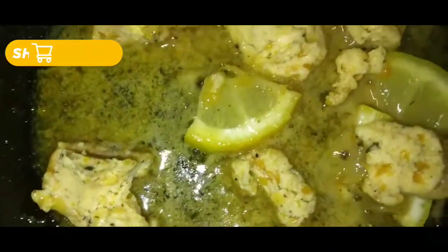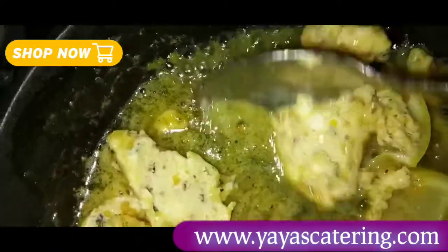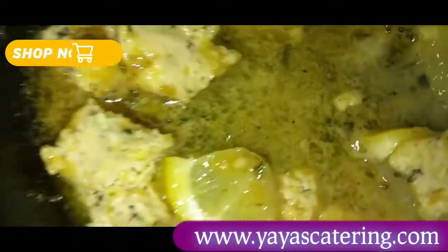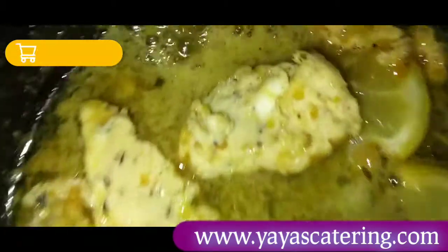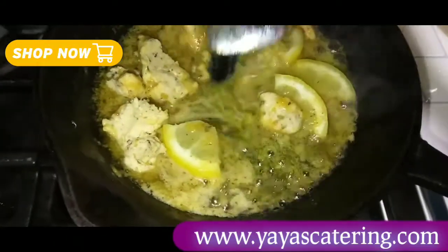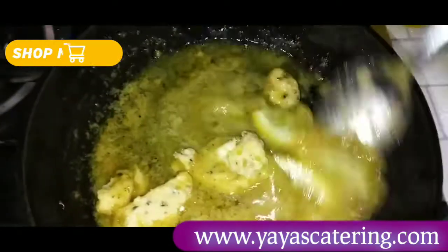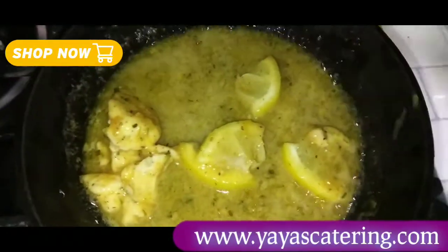Can we just take a moment and just peek how my beautiful lemon garlic butter just melts down beautifully to nothing but flavor? Nothing but flavor. Look at that — you can see the flavor in that butter. It melts down immediately as soon as it hits that fire. Oh, stop playing. Stop playing. Yaya's Catering dot com, baby. We better get you some.